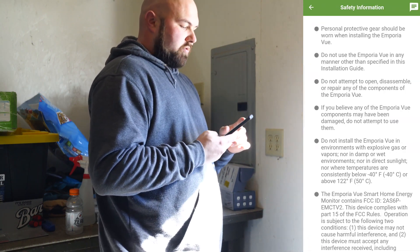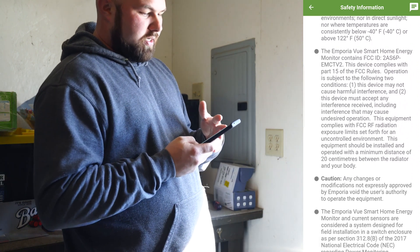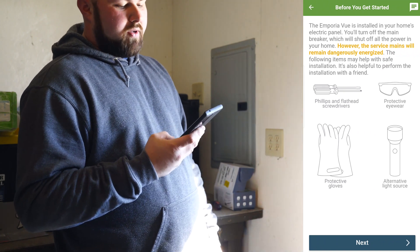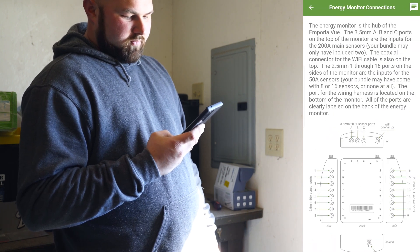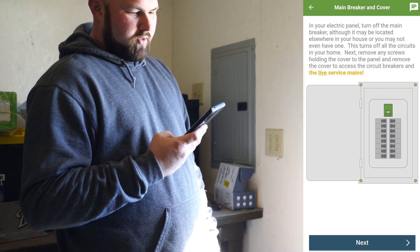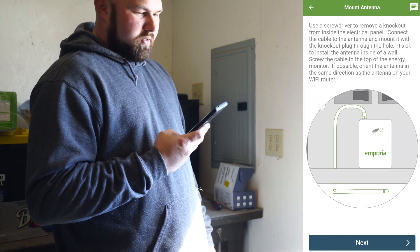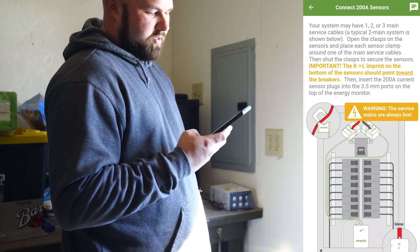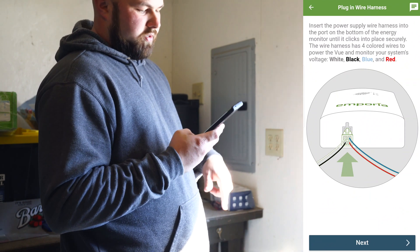The app says it needs to operate between negative 40 degrees and up to 122 degrees, and lists all safety requirements: gloves, eye protection, alternate light source. I have a Sunrise light, a Phillips, and a flathead screwdriver. The app then gives you a breakout of everything in the box and all the additional ports, which I don't have. Then it says to turn off the main breaker — service mains are always live. There's a note about doing a knockout for the Wi-Fi antenna, which will be difficult here because it's surrounded by plywood. Then the leads just go over the main service lines coming in.